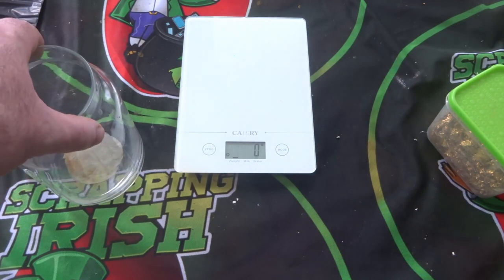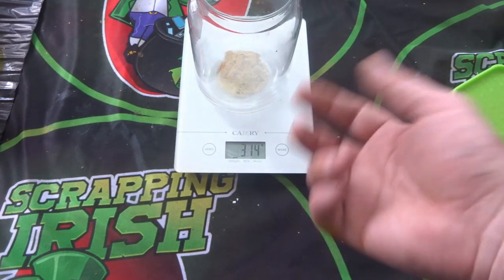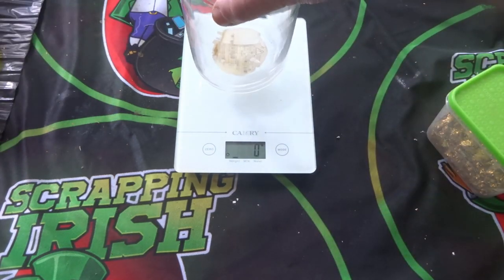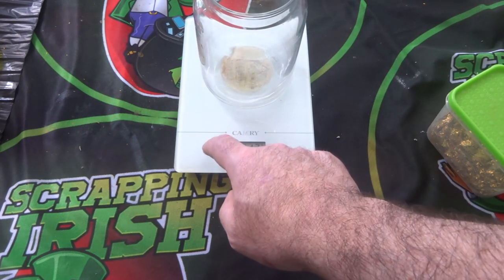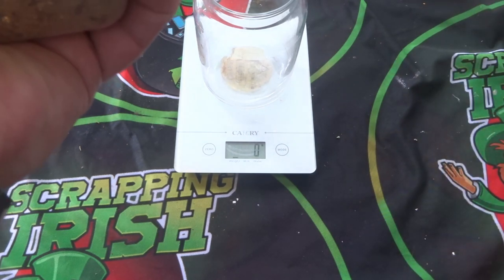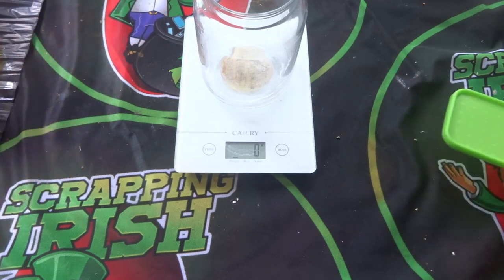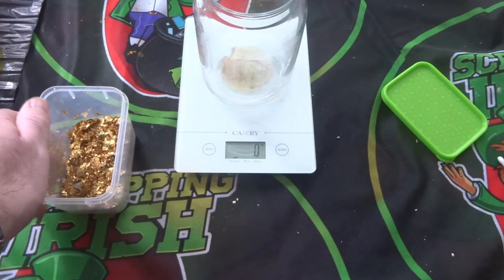For this video we'll put about 20 to 30 grams in. We'll turn on the scales — they've been playing up lately — and we're reading 314. We'll zero that and add some foils.